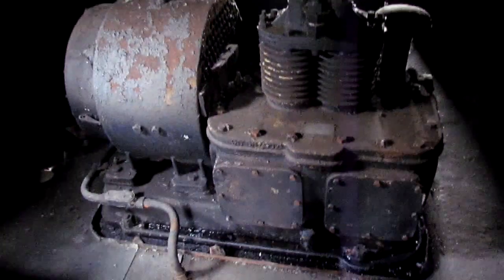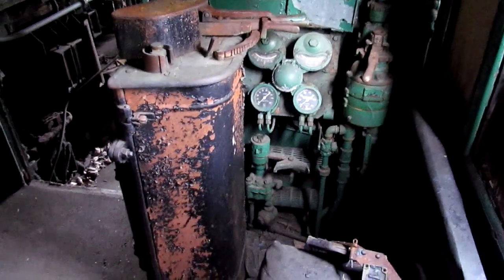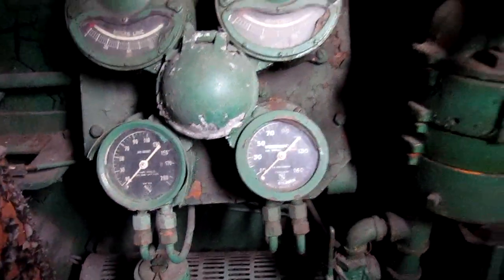In the main room we have the air compressor and engineer's stand, approximately the same as the T1's. Moving in, there are amp meters and air brake equipment with pressure gauges. The fireman's stand is over there with the emergency brake. Not much else.